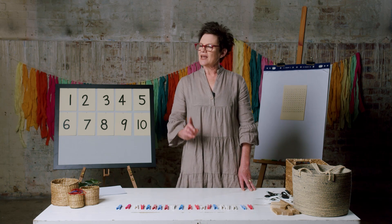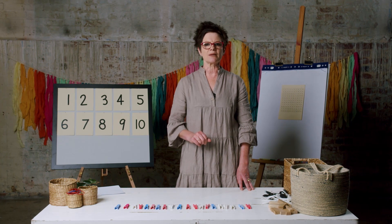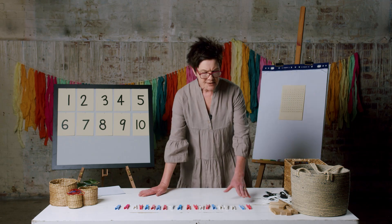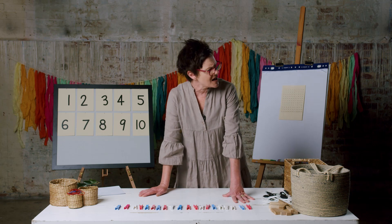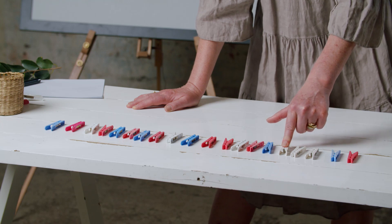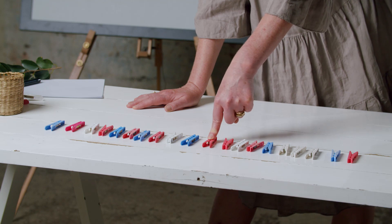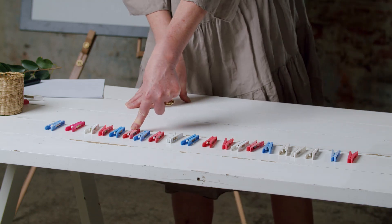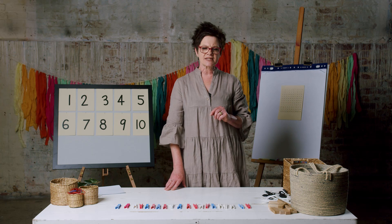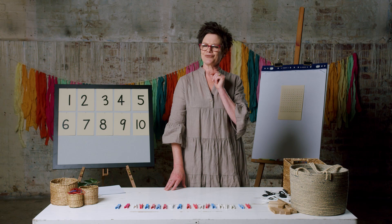Welcome back. Now I know you can skip count by two. Let's try something different — skip counting by fives. If I start skip counting by fives, I'll need to start at five. Here we go: five, ten, fifteen and twenty. Press pause and skip count by fives — you don't need to stop at twenty if you're very good at it.